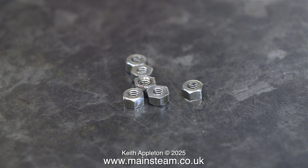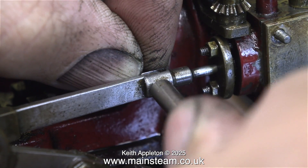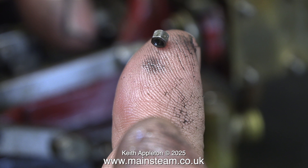The next part to remove is the pin that secures the eccentric rod into the valve fork, and this is very small. You can see just how small some of these parts are when I put this nut on my fingertip.